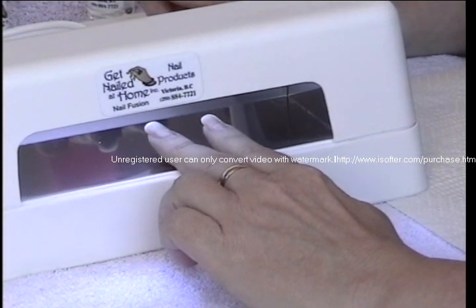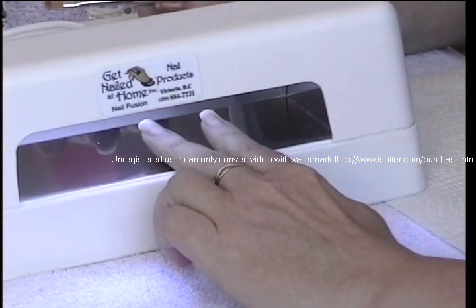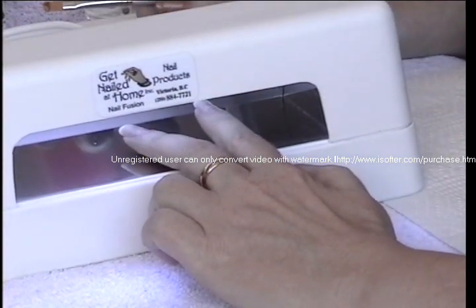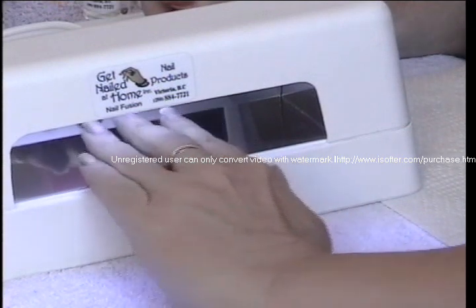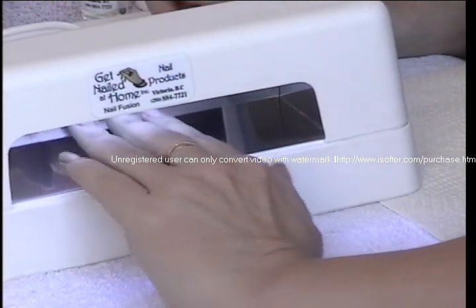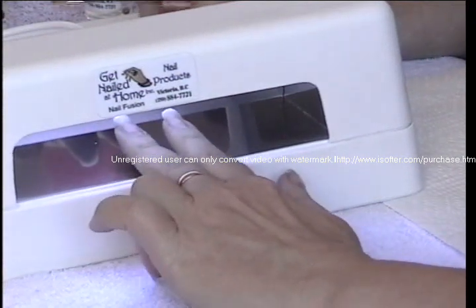Are you pushing your fingers as far back as they can go into the light or just on the edge? I'm just sending them inside there. If you were to use all four fingers you could go in a little farther just to get the pinky finger in, because it's shorter, but because I'm only using two we can just set them in this way.